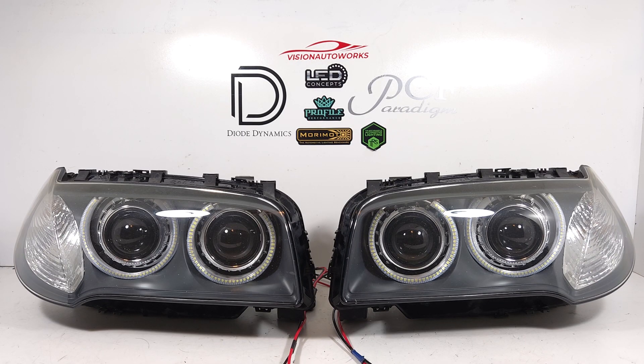Hey everyone, we have a set of BMW X3 headlights finished up today. This customer sent in his OEM headlights for this conversion.